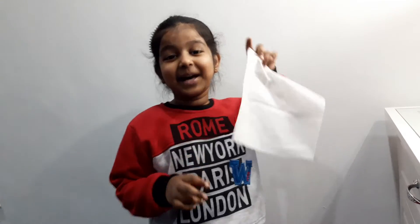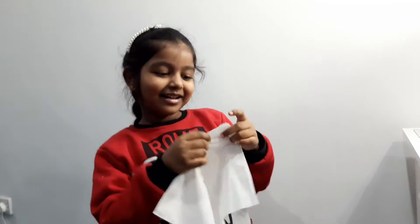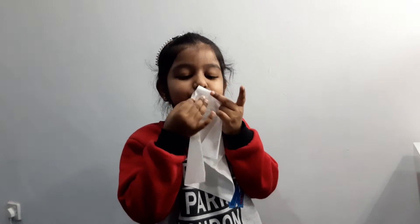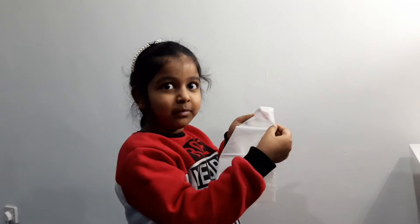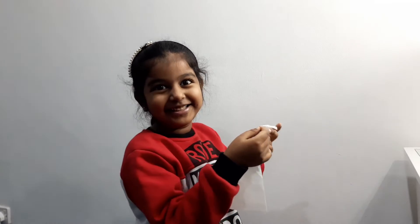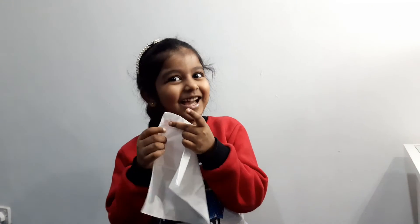Hi. See this napkin? It's going to turn into blush. You want to see that? Just that. See this mark? Looks crazy, right? But now you just step around your cheek. You want to see that?